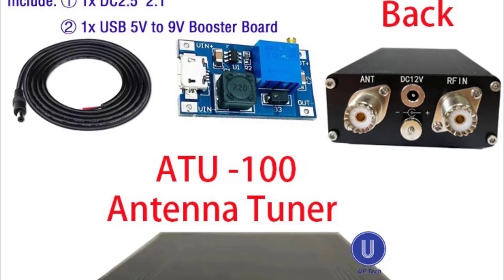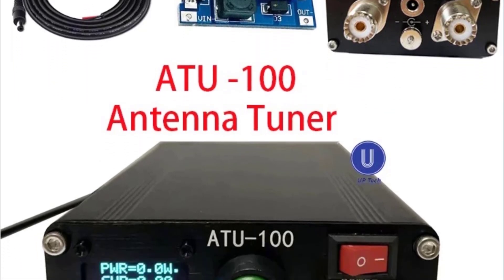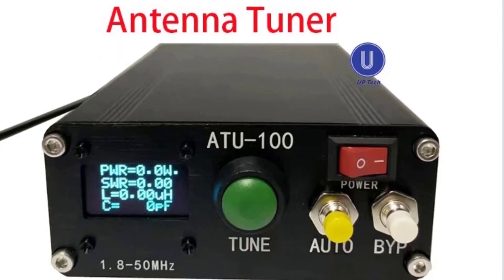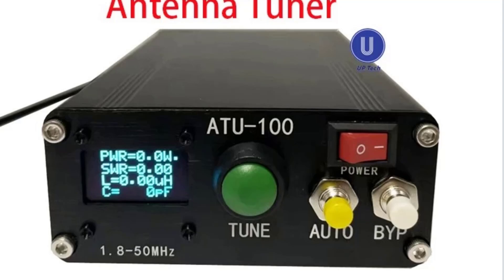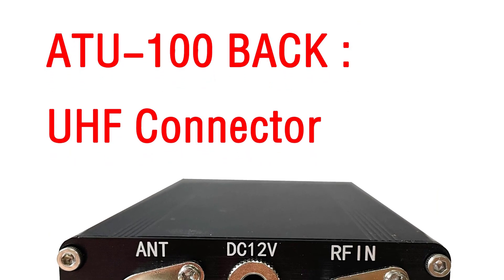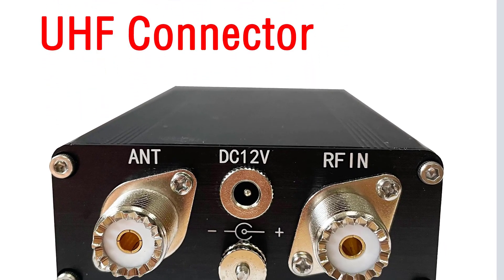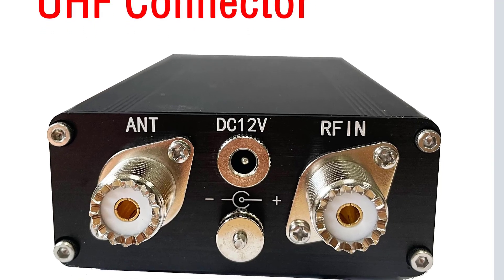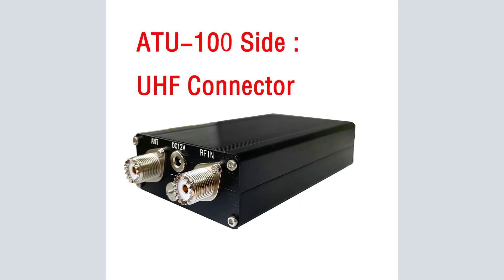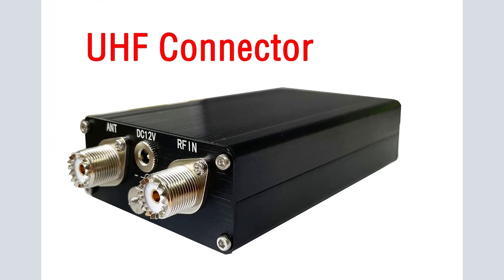Number 1: ATU-100 Antenna Tuner 1.8-50 MHz, ATU-100 x N7DDC 7x7, 0.96-inch OLED, 3.2 Firmware, programmed with housing assembled. About our ATU-100: we use the best raw materials. For example, we use T68-2 imported low-heat and low-loss magnetic ring, imported red-brown. Note: the dark red is a magnetic ring made in China.